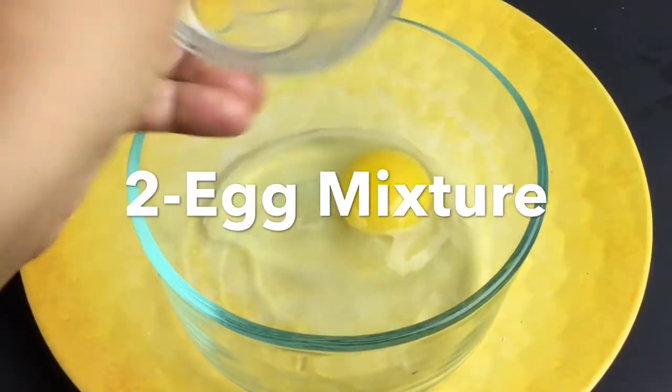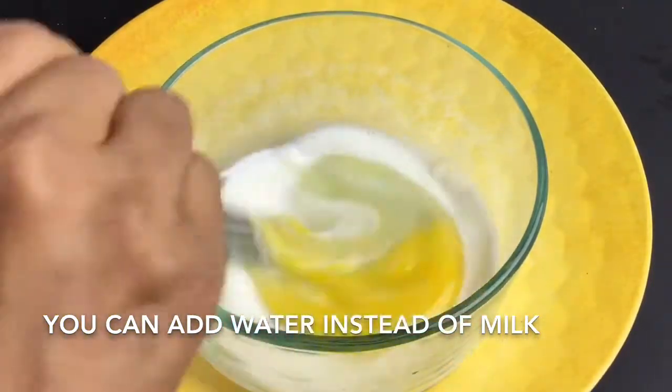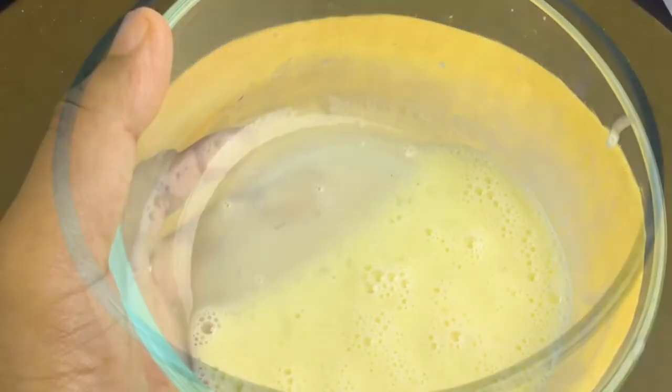The second part is to prepare the egg wash for the fried chicken. For this, add one egg and a little milk and whisk it thoroughly so that it combines well, and our egg wash mixture is ready.